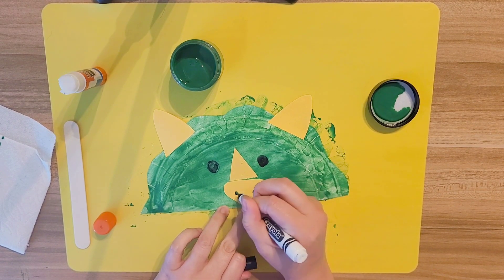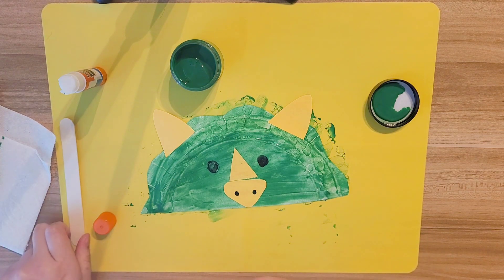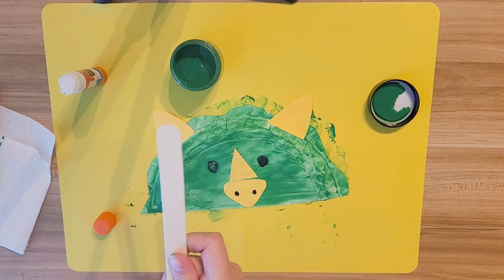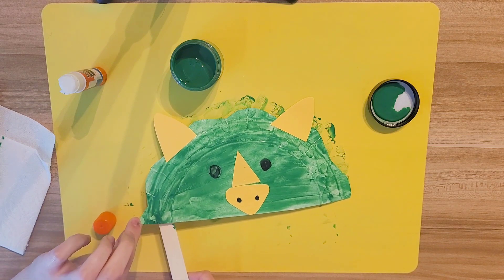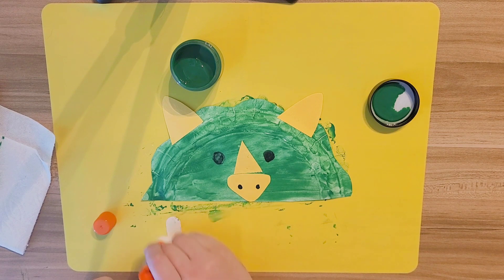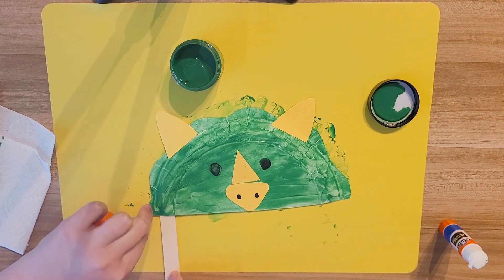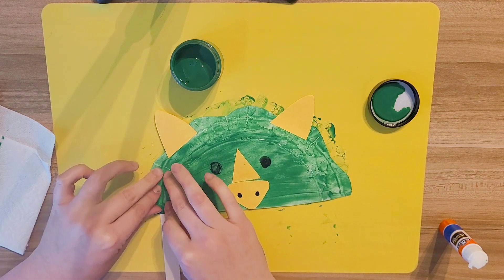He needs some nostrils to be able to breathe out of, so we're going to put two dots to make nostrils. Now, how are we going to hold this mask to our face? We've got to glue it on a stick so we can hold it. Put glue on this stick right here — lots of glue — then stick it on to the side right here.